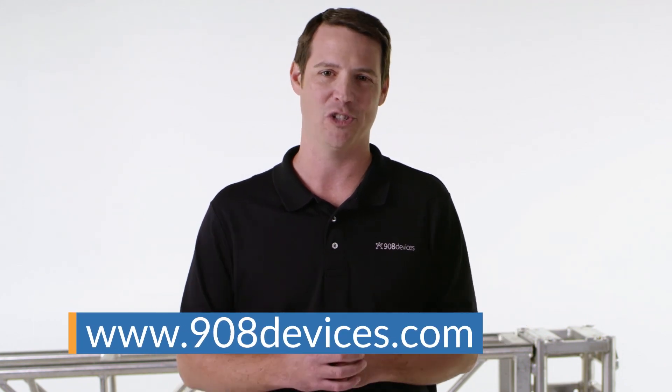This was a quick introduction to MX908, our latest handheld mass spectrometer. Remember, MX908 is the only handheld trace detector driven by the power of mass spec, designed and purpose-built for responders in the field. For additional information, check out our website or contact us directly.